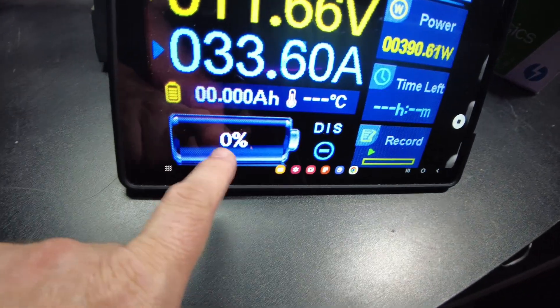I've got the charger hooked up, pushing in 41-42 amps. Let's see if I can freeze this guy. Yes, it does work — awesome. It has low temperature protection confirmed.